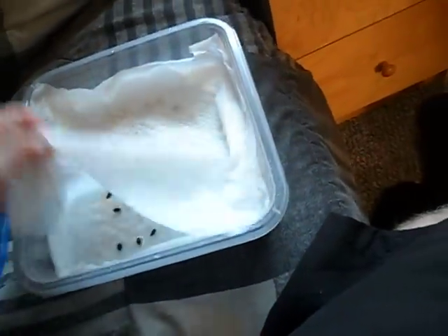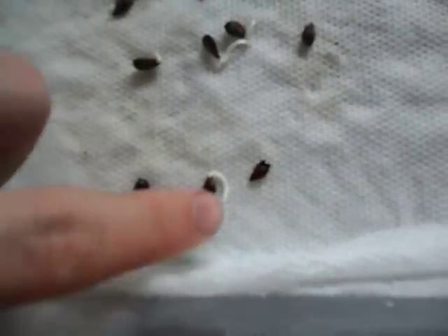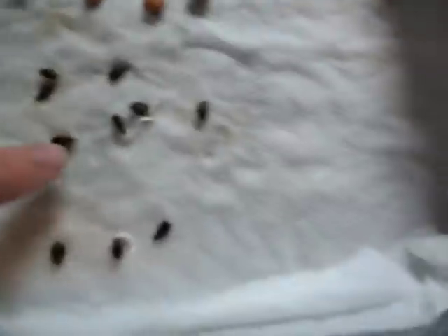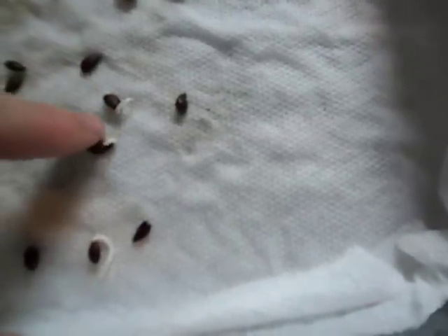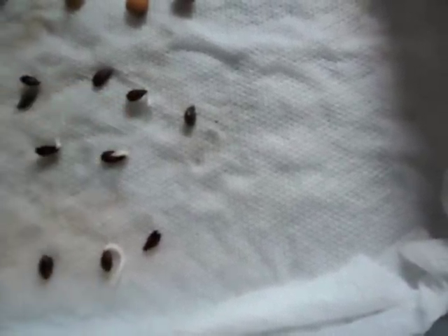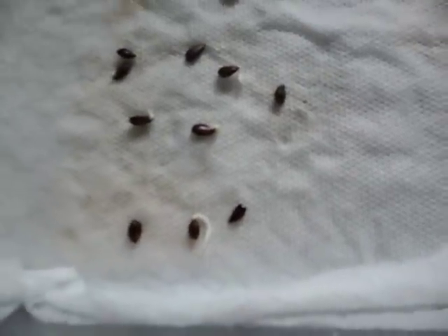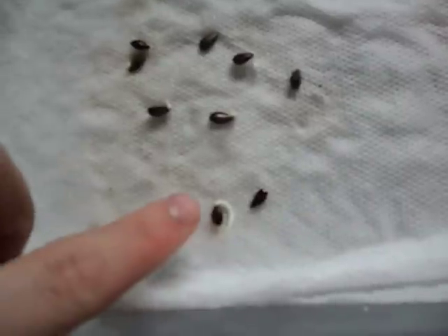Now if I go in here — this one for sure has got a root down to my fingertip. That one I would plant now, and this one I would plant now. This one I would wait a little bit — it's not quite big enough yet. If you want you can wait even longer; if anything it will help it, unless you snap it by accident. Which is why I plant it when it gets about that long.